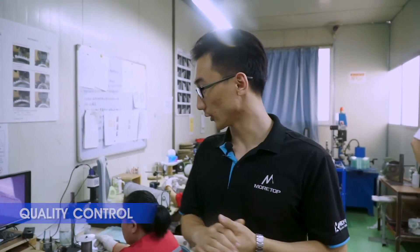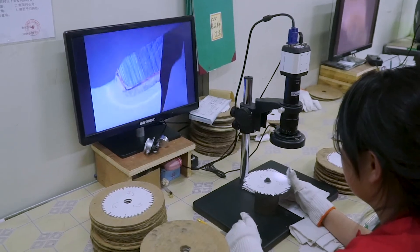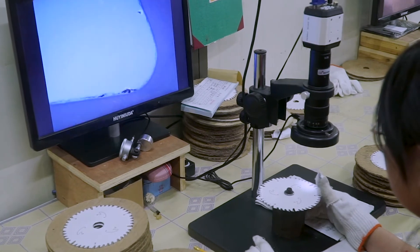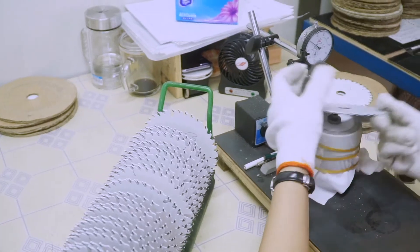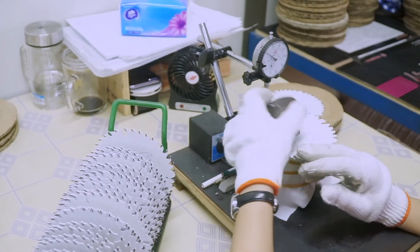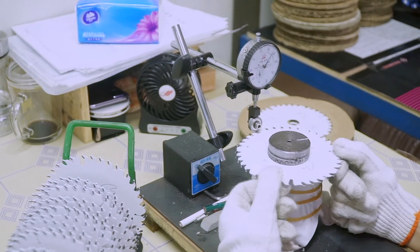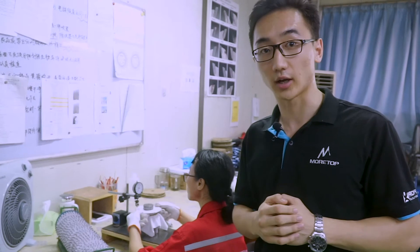Right now we are in the quality control area. For example, here at our first station the person is checking every tooth very accurately to verify the brazing quality and of course the form of the TCT tip — that is very important. And at the next station, we can see a person using equipment to check the flatness of the disc, because this will improve efficiency and how accurately the disc will cut.